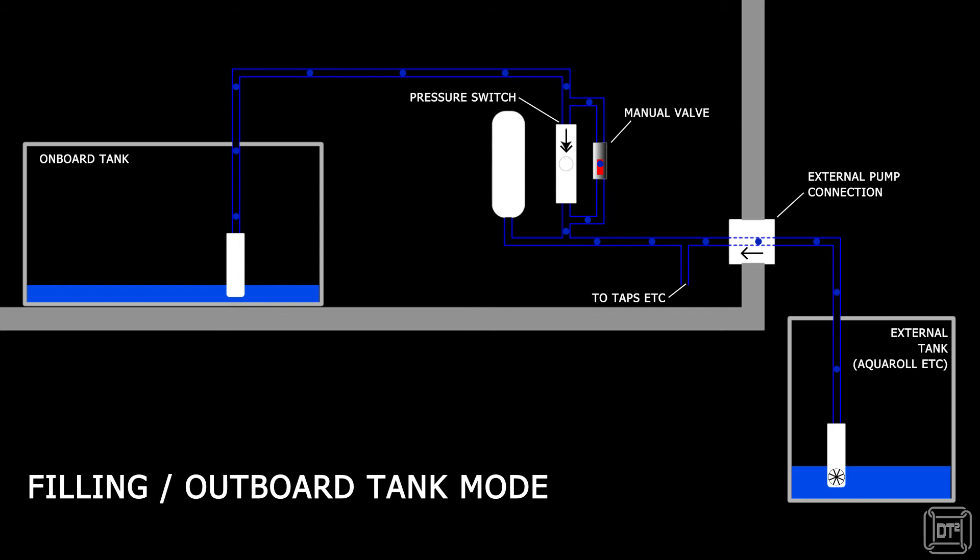If the bypass valve is left open, then the pressure switch is effectively bypassed, which is why it generally starts going crazy if the valve is left open whilst in internal pump mode. The change we are going to make is to make the bypass valve open automatically using a solenoid valve. A solenoid valve is just a valve which is operated by applying an electrical current. We will be using the current supplied to the external pump, so that basically whenever the external pump is switched on, the solenoid will also activate.